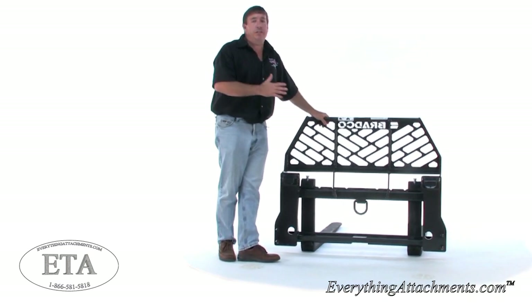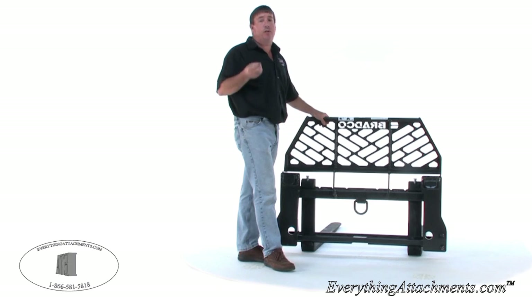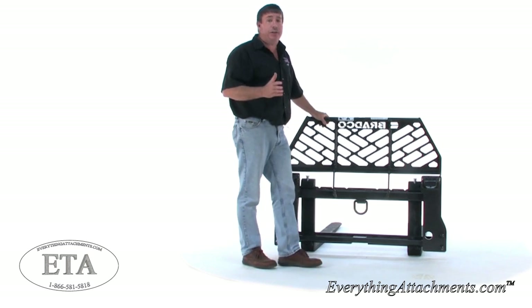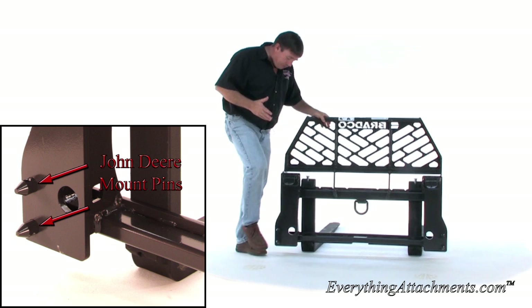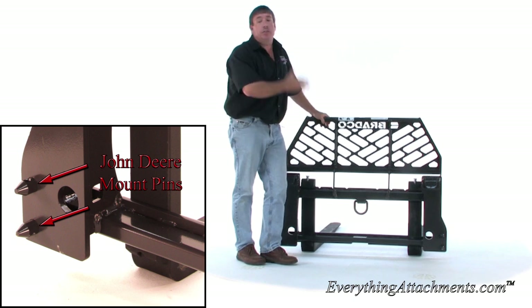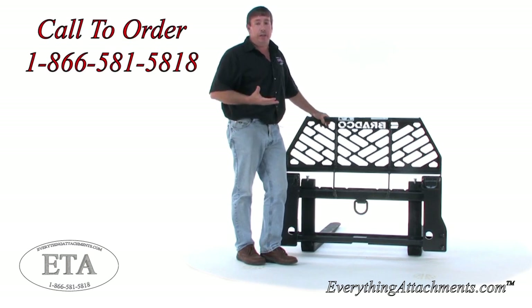The majority of this exact frame of forks would always go as a universal skid steer quick attach. This particular set is built for a John Deere farm tractor — it will fit the little CX 200, which uses this pin here. The only reason this would not be a good match for that loader is this is a 400-pound set of forks, and we make another set of forks that are lighter, giving you more lifting capacity.